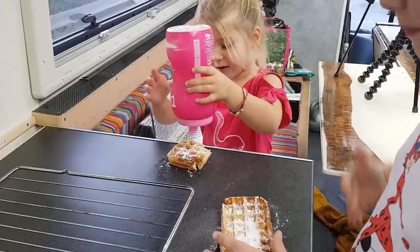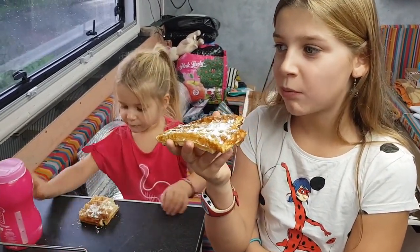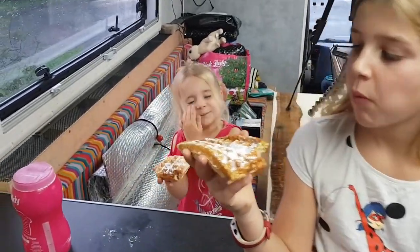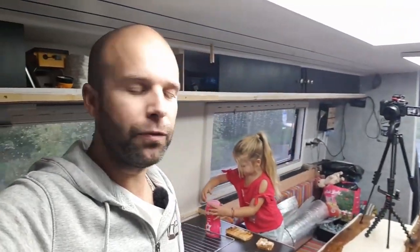On vous laisse. On espère que cette petite vidéo vous aura plu — elle a été vachement demandée, c'est pour ça que je l'ai refaite. Il y a maintenant deux recettes de pâte à gaufres sur la chaîne, je ne la referai plus. Prenez soin de vous, gros bisous, et à mardi prochain pour une nouvelle vidéo. On se retrouve aussi dimanche à 19h pour le live. Mettez des petits pouces si vous avez aimé la recette, n'oubliez pas de vous abonner et d'activer la petite cloche. Gros bisous à tous, bye bye.